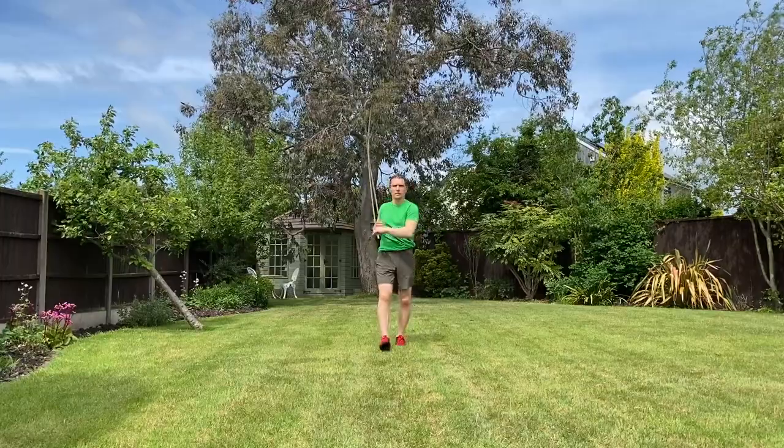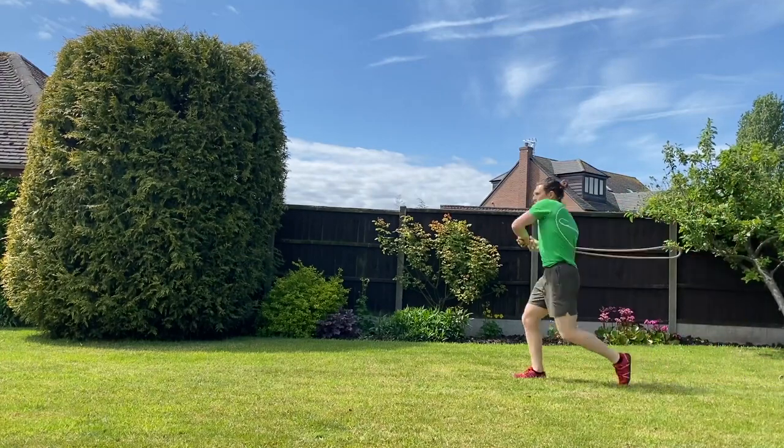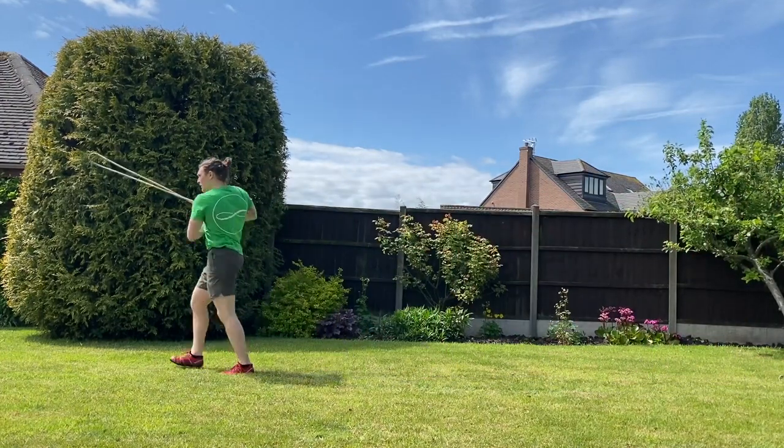First up we have the marching underhand pattern, which places the head over the foot and teaches us to move with the affinity pattern. Infinity breeds efficiency.